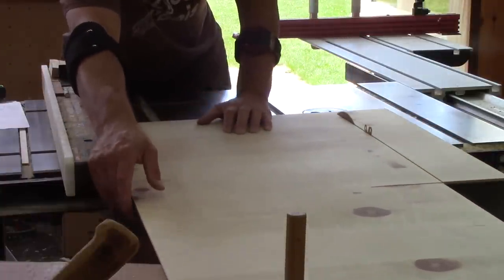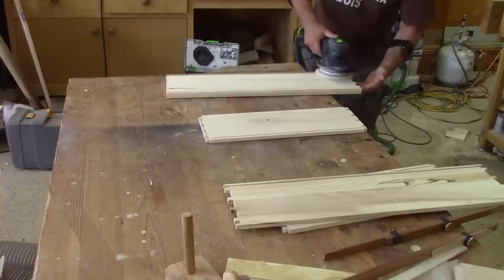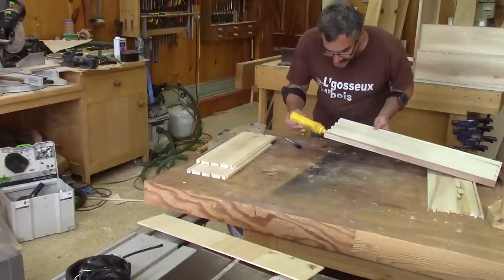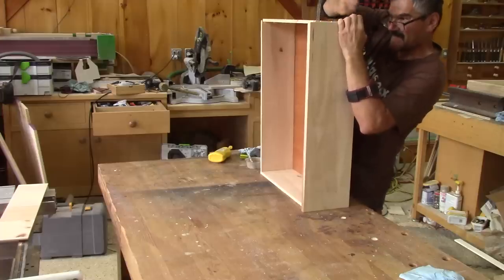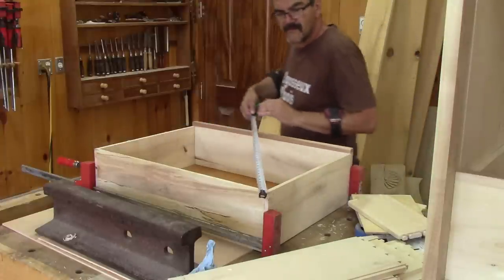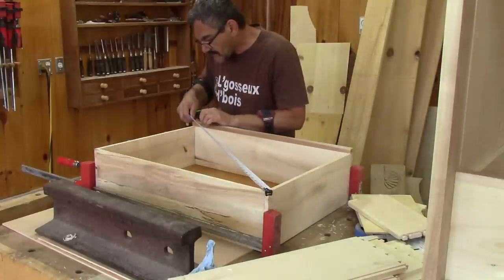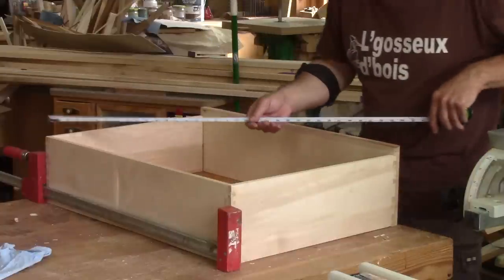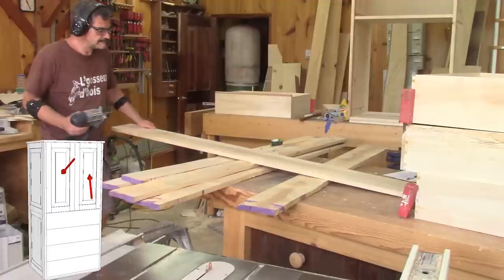Now that I have all the wood for the drawers, it's time to sand all the parts that will be inside them. Next, I can glue them. After checking that it's square, I can glue another one. The drawers are glued but this is not over yet.